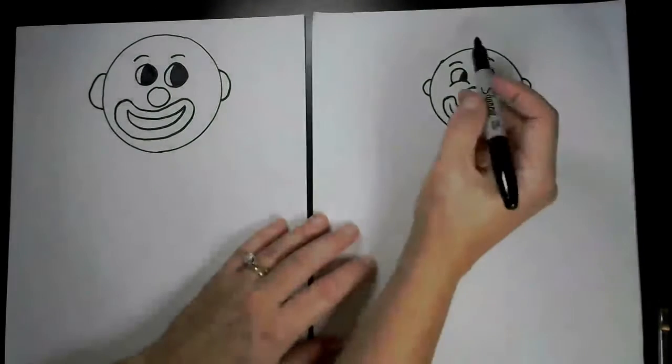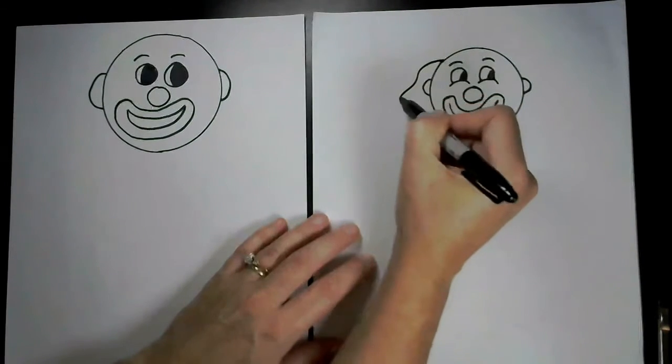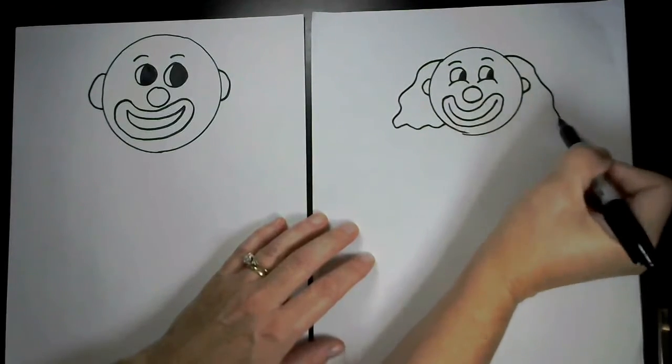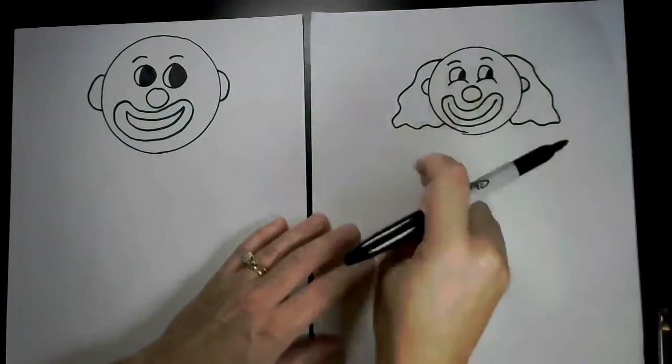We're going to add two quick little ears on the side of the clown's face. Then you can do some long flowing hair, or some really wild and crazy hair off to the side — you decide.